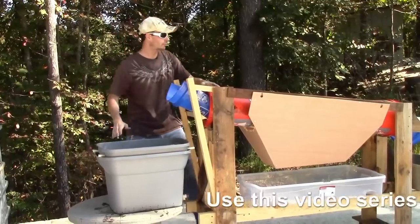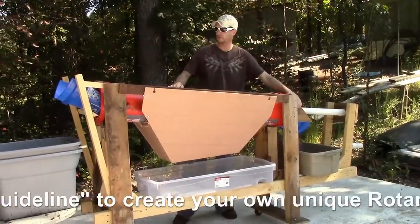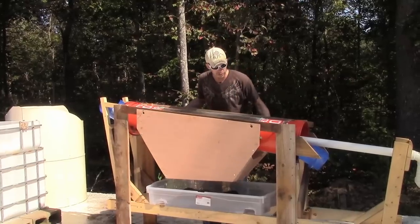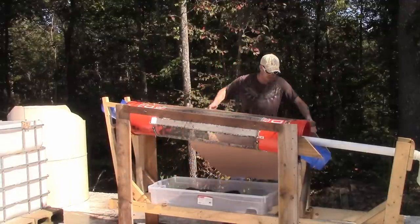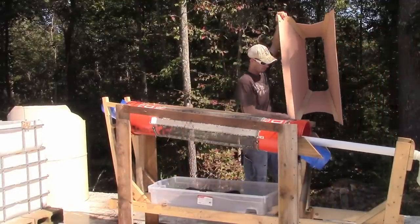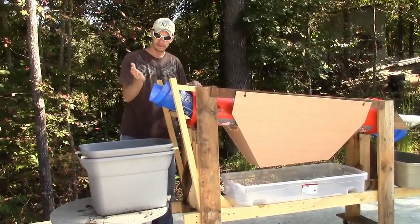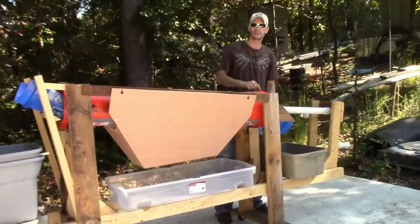In the past video, I had built the mainframe all the way out to here, but I didn't have the chutes added on, and I don't believe I had added the hopper that funnels all the worm castings down into this catchment container below. So I thought I would just show you real quick what I did. I used repurposed material again — a bucket that I had laying around from one of the big box stores. I cut it in half, and I used the other half for this chute down here.